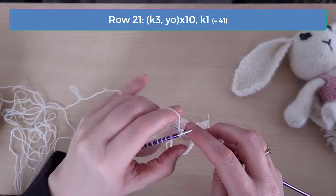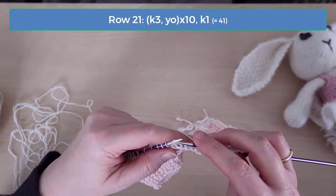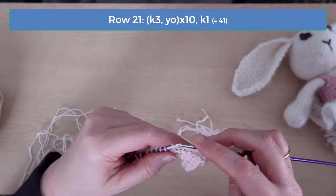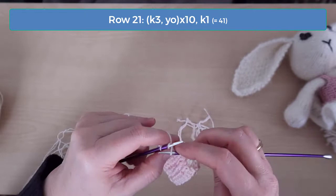The yarn overs create larger holes which add to the tutu look. The yarn overs also add quite a few stitches to each row, and this makes the tutu have natural waves or ruffles. By the end, we have 221 stitches, and that can be hard to deal with on regular straight needles if you're using a heavier weight yarn. If that's the case, you may want to transfer your stitches to longer or circular needles as the number of stitches increases.